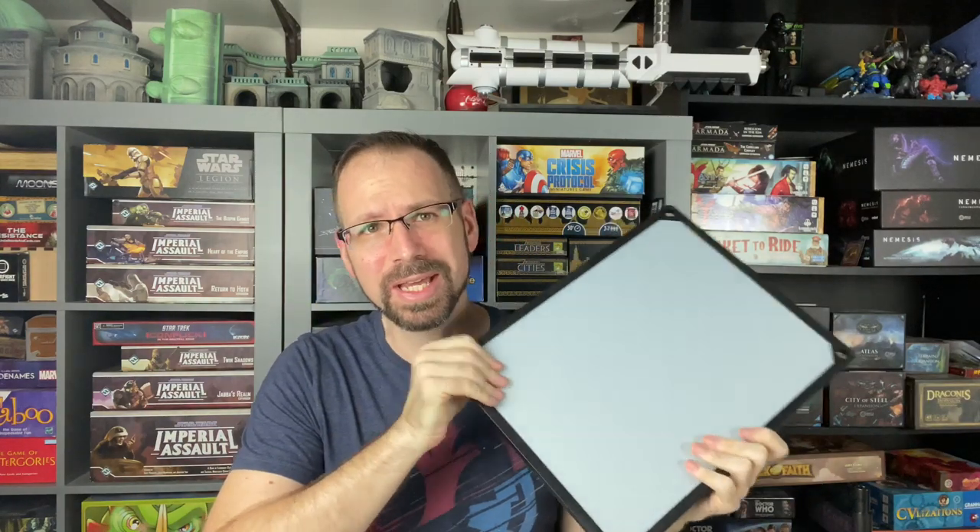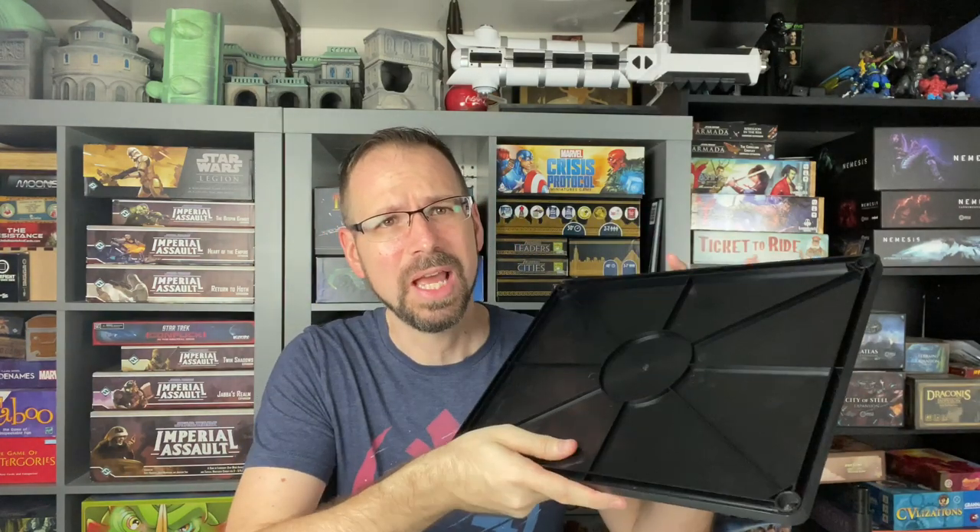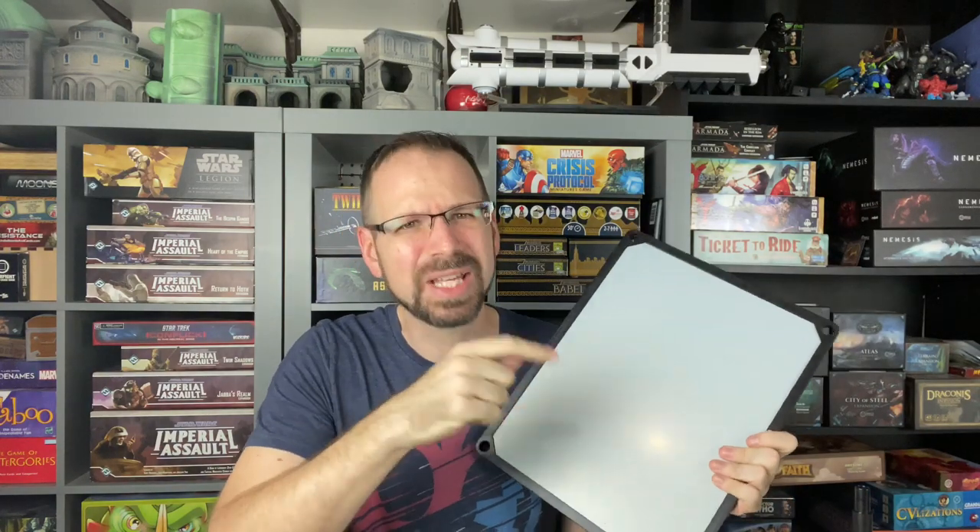Hello there. What is going on everybody? Today we're going to be looking at a new product from BattleFoam called the Magnerac Sliders. Now you may have already seen my review about two years ago for the Magneracs. I've been using Magneracs for quite a while and basically they are magnetic compatible trays, really firm, heavy duty. We'll take a look at these first so you can understand what my storage solution was for miniatures beforehand, and then we're going to gravitate into the sliders and what they do to this system and how they improve it.